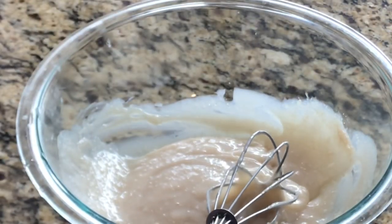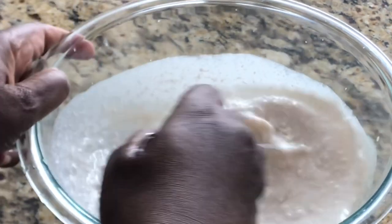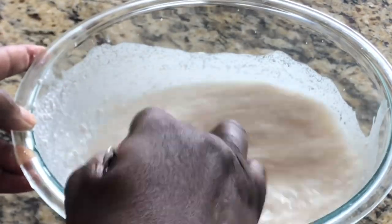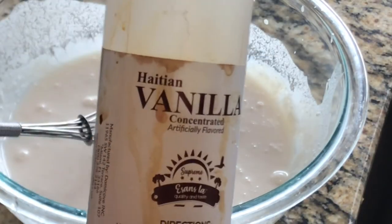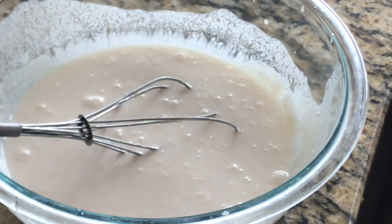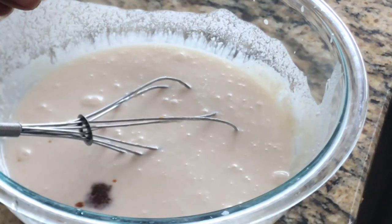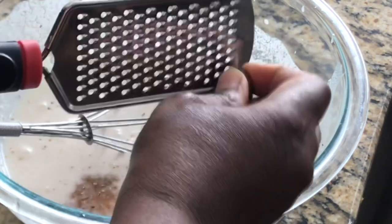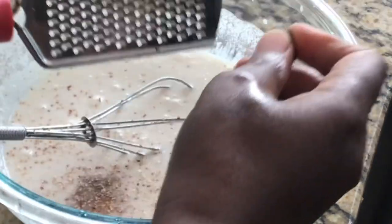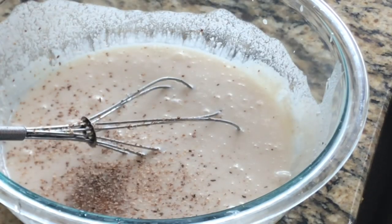Now I'm going to add in our coconut milk and whisk everything together. I'm going to add some vanilla extract, and just a little bit of almond extract. I'm also going to grate in some fresh nutmeg — you can also use the powder if you don't have fresh.